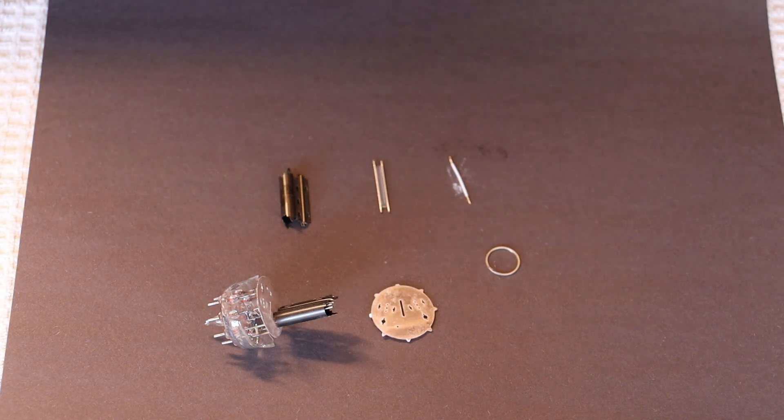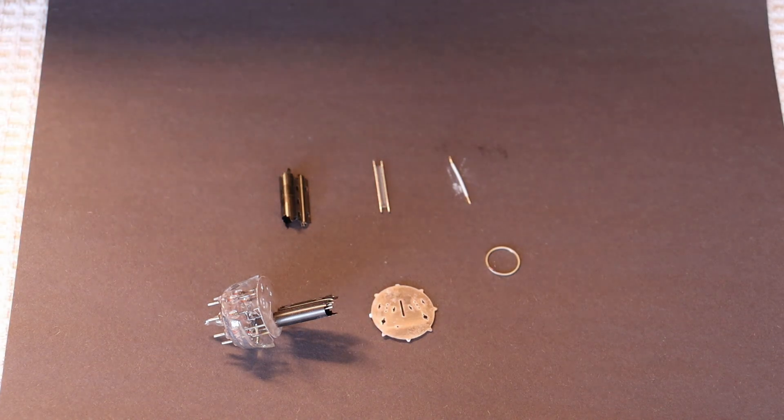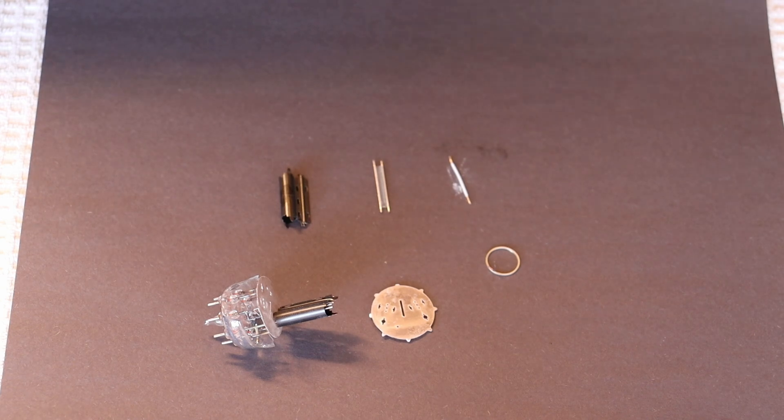I think in the future we should do one on equipment burn-in as well — that would be a lot of fun. It's a whole other topic, similar but different. We do a lot of burn-in of brand new equipment because we build a lot of equipment.